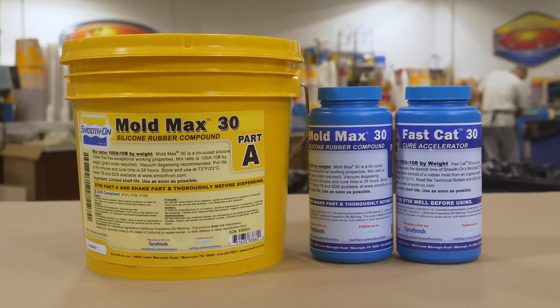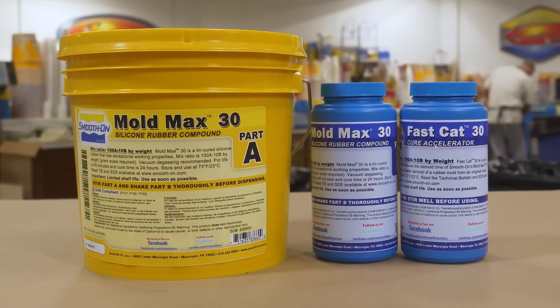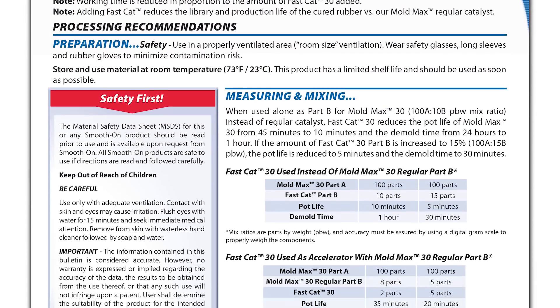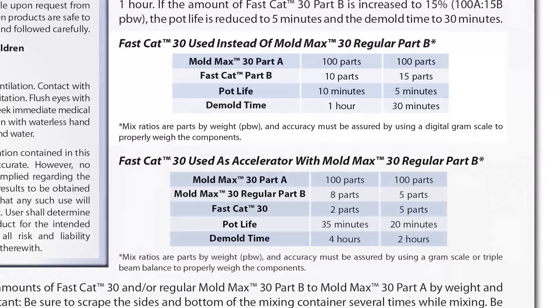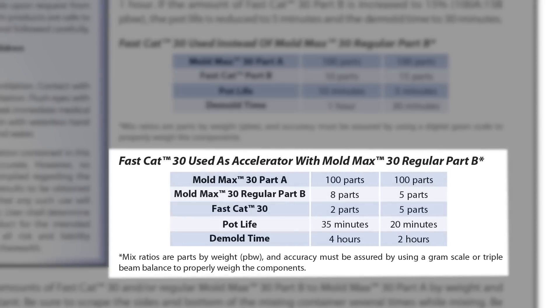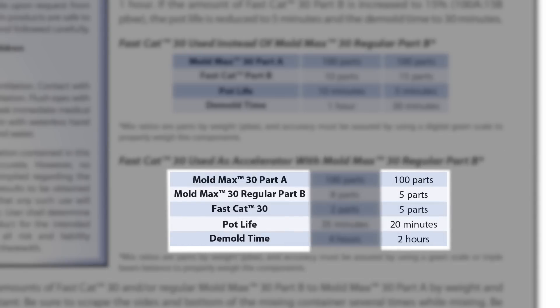For this project we're using the Mold Max 30, and because we're under a tight deadline we're also using the cure accelerator called Fast Cat 30. The Mold Max 30 can be used with Fast Cat as a direct replacement for Part B, or you can mix the two Part B's together. Looking at the technical bulletin, we're going to mix five parts of Mold Max 30 Part B and five parts of Fast Cat 30 to get about 20 minutes of work time and a two-hour demold.